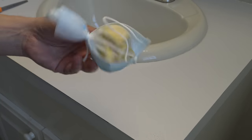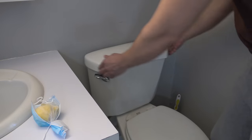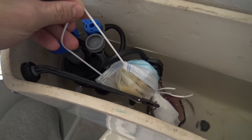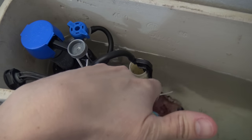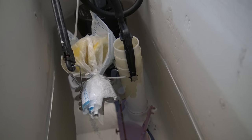Next, walk over to your toilet, take the lid off the tank, and hang the mask somewhere on the inside. This is going to give the water a nice lemony scent, almost like your toilet tank is filled with lemonade, so every time you flush there will be a fresh smelling scent in your bathroom.